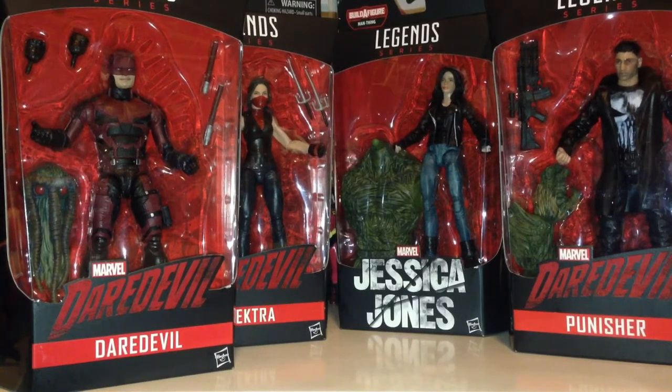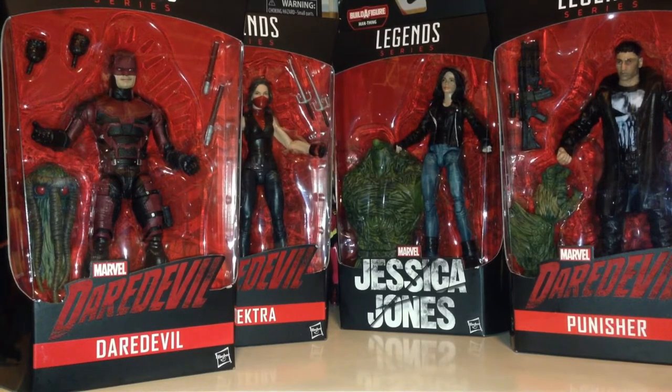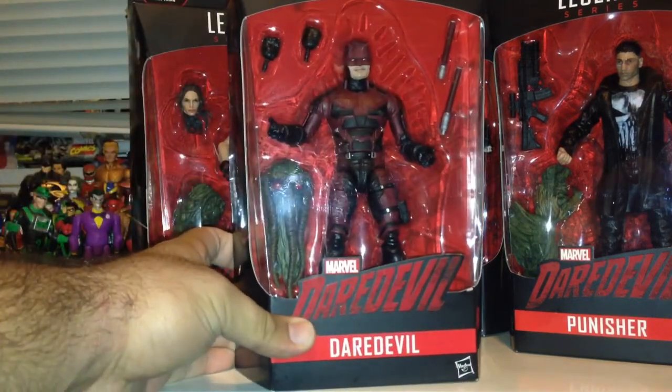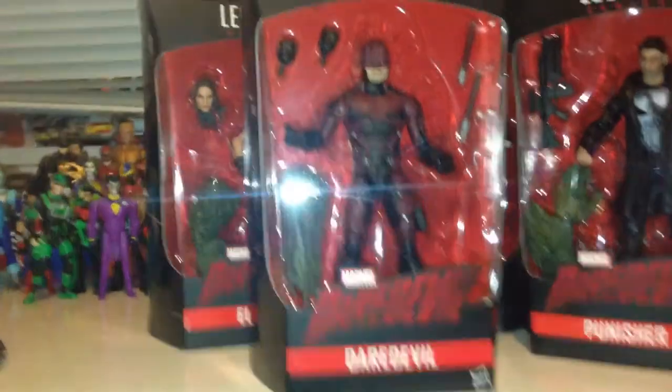What's up guys? Brandon here and I'm back with another action figure review. Today we're taking a look at the Marvel Legends Netflix Wave. I am super stoked to have found these figures, and they deserve their own justice. So I'm going to take a look at them individually, one by one. The first figure I'm going to take a look at for this video is the man without fear himself — Daredevil.